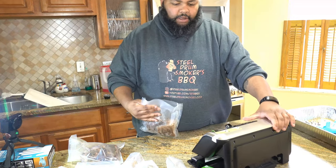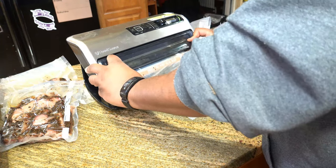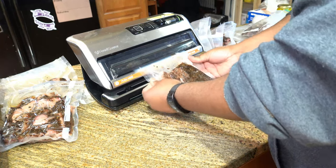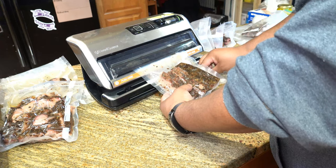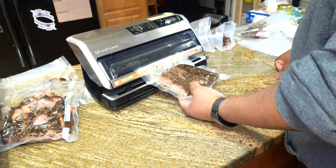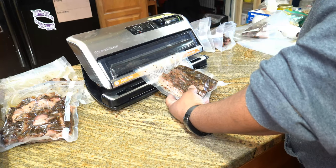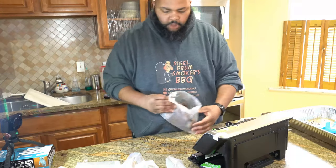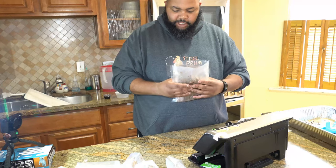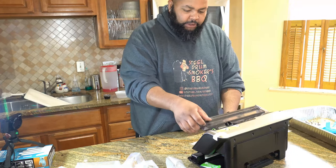I'm just going to roll the bags up and feed them into the vacuum sealer — your vacuum sealer process may vary. While the vacuum seal action is actually happening I'll try to readjust the meat in the package so that it lays flat and to get as much air out of the bag as possible.